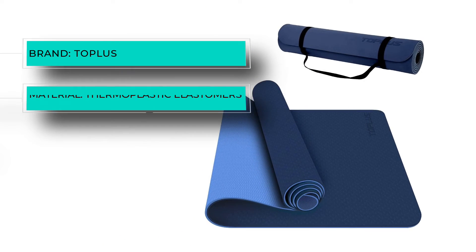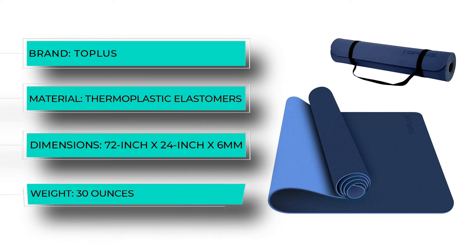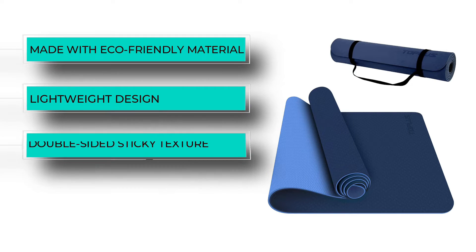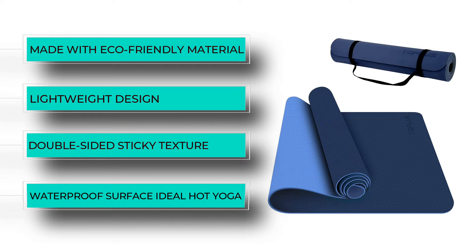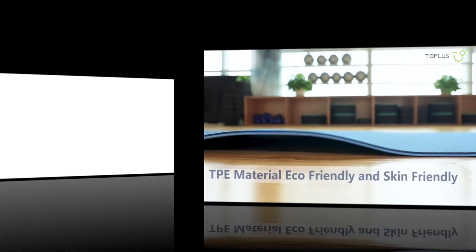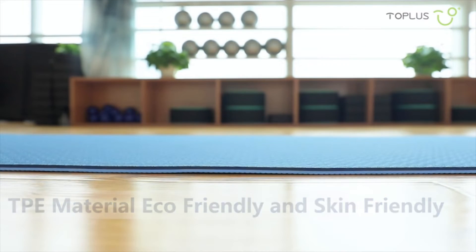Affordable, durable, and made with natural non-toxic material, the Toplus classic one quarter inch pro yoga mat is the ultimate companion for practitioners' yoga practice. The TPE rubber offers more density and resilience than other types, and the double-sided sticky textured surface helps users hold their grip while preventing the mat from slipping on the floor.